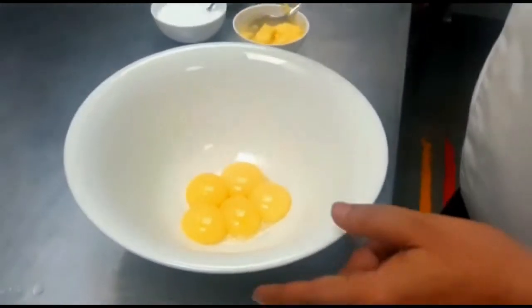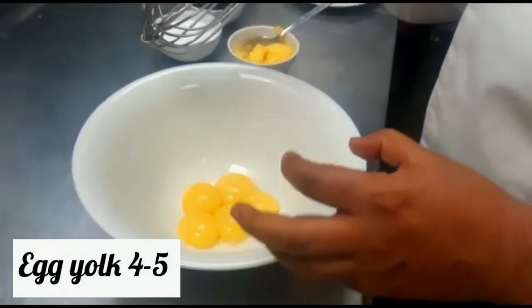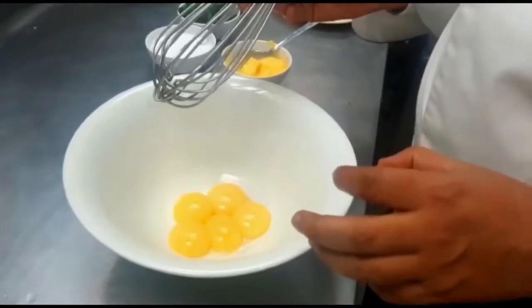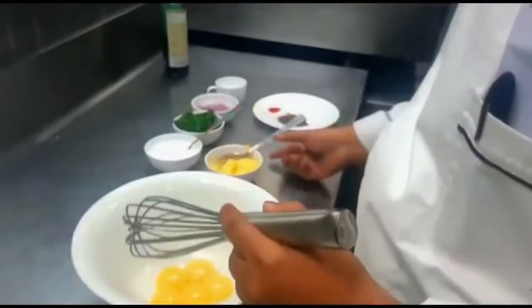Now let's start. We have taken 4-5 eggs — actually this is the egg yolk, which is very important. You just use the egg yolk for a good creamy sauce. So now we have already separated the yolk.